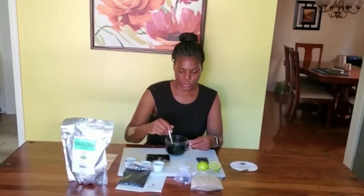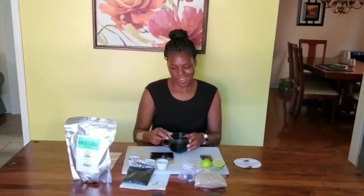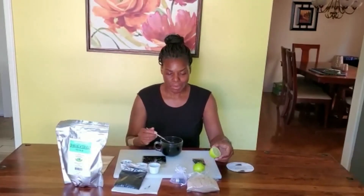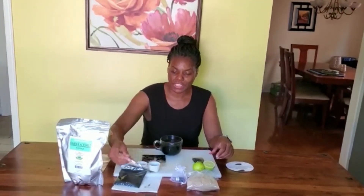This is a great way to have your tea and to detox even further. My lime is a great way to detox, but activated charcoal and lime takes it a step further. So I'm going to enjoy my tea.